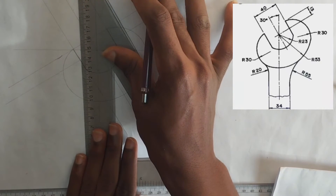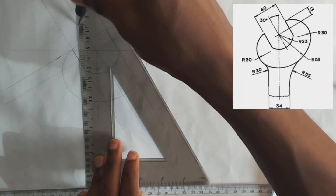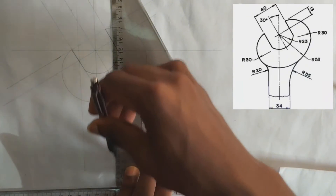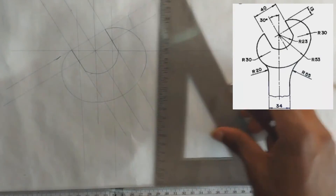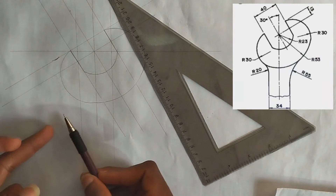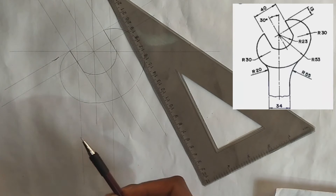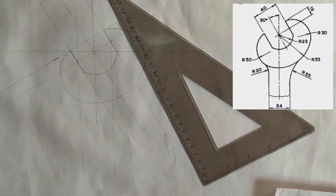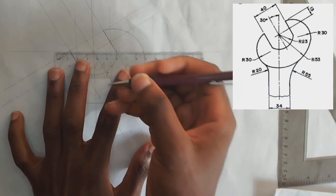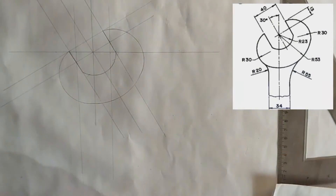As you can see in the drawing, we draw a straight line here, and here also a straight line. Now we are going to be drawing this arc — this place has a radius of 20 millimeters. So we are going to pick 20 millimeters from the last edge of this line here, and draw it down also.